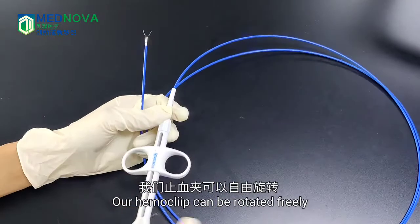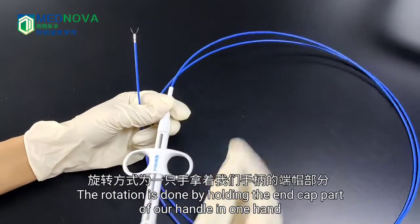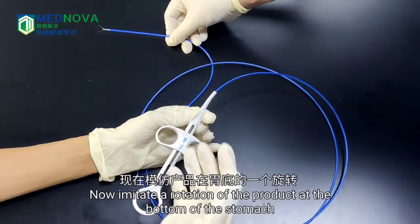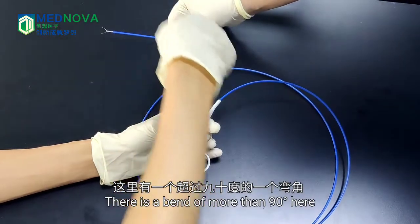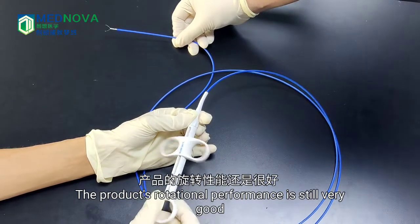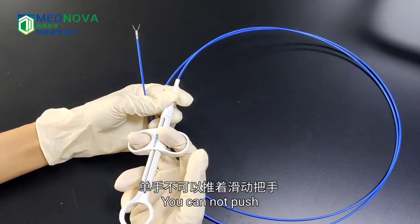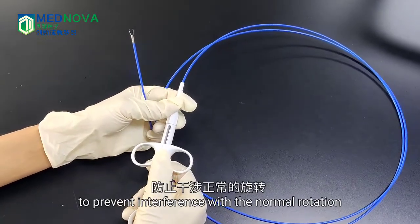Our hem clip can be rotated freely. The rotation is done by holding the end cap part of the handle in one hand and the handle in the other hand. Imitating the rotation at the bottom of the stomach, there is a bend of more than 90 degrees here, and here are two more turns. The product's rotational performance is still very good. Please note that during rotation, you cannot push or pull the side handle, to prevent interference with normal rotation.